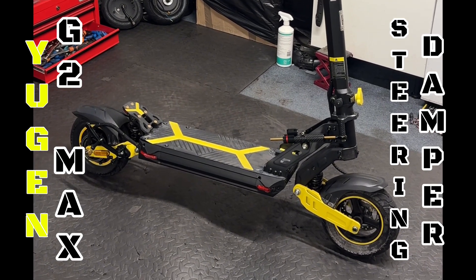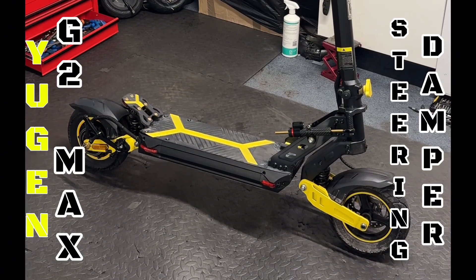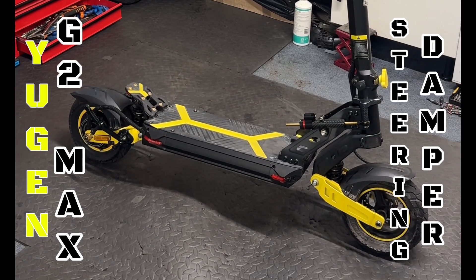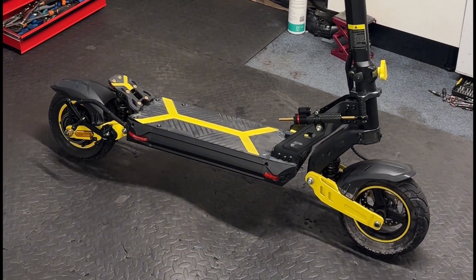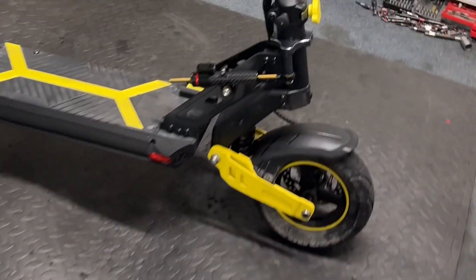On my last top speed test, the rider experienced a lot of wobble after the speed of 65 kilometers per hour, so it was a must to improve the steering stabilization. I came up with a steering damper — as everyone knows, you need one — so I had to fit it.